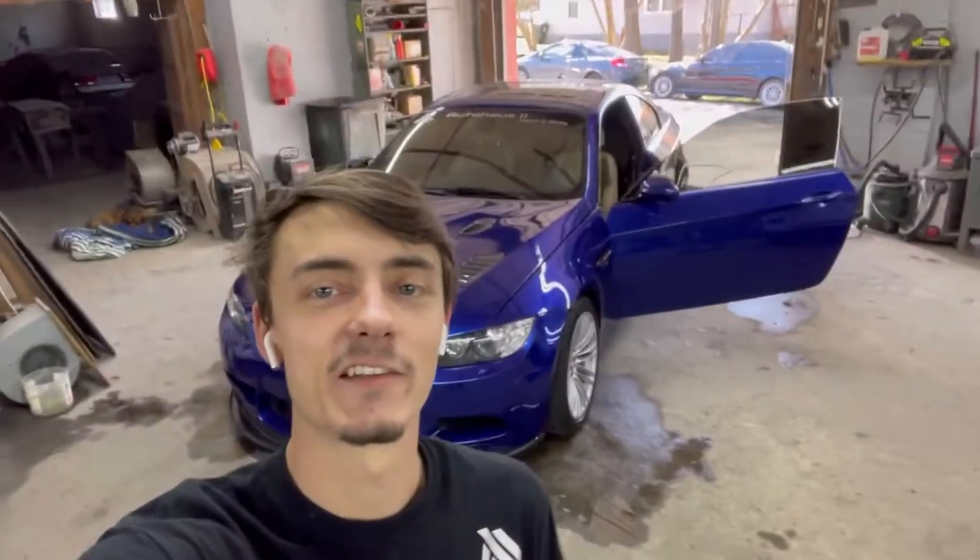Okay, first official M3 wash is about to commence. I didn't consider the other one official because I didn't do all my steps and didn't really take my time. But this time I really want to take my time, enjoy it, do some coating, and put some obsessed garage drying aid over it. Really excited, guys. Let's go ahead and wash the E92 for my first official wash.